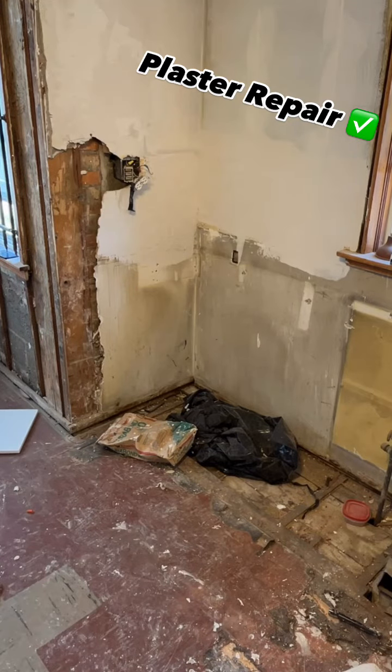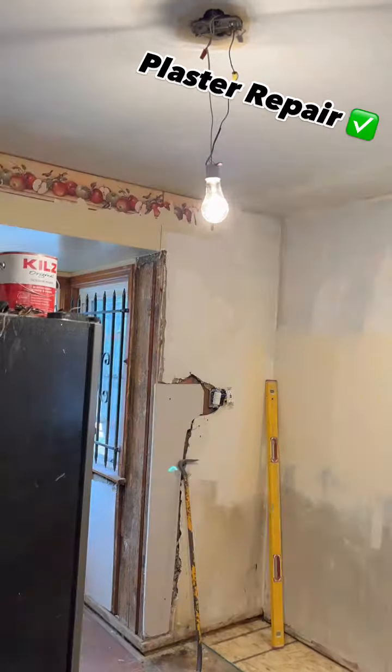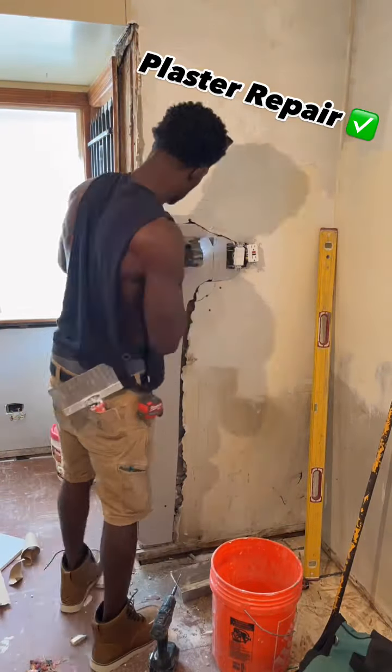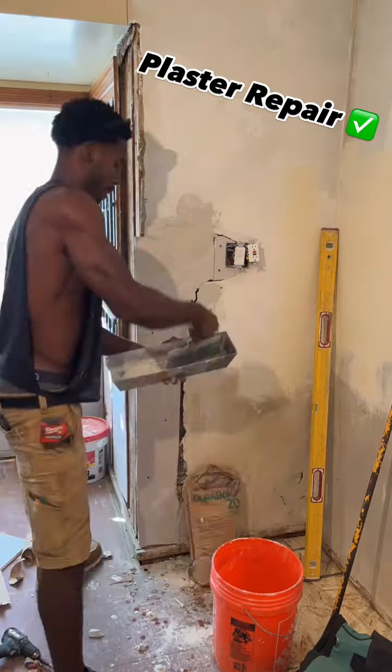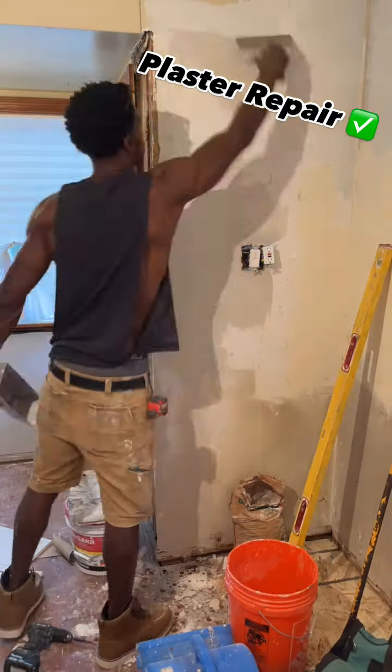Here we go — plaster repair. That's what it used to look like. I could have taken it all out, but when you're dealing with plaster, it cracks on you — it's not solid pieces that hold together. So I just made the drywall fit.